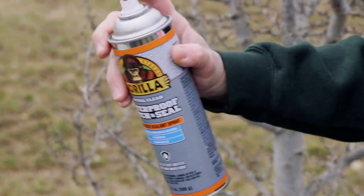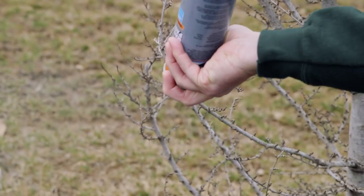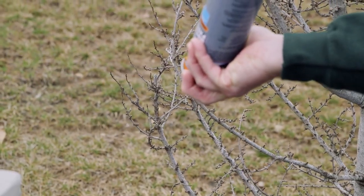After completing your project, turn the can upside down and away from your body. Spray a short jet of clear gas to avoid possible clogging. Thanks for watching. Check back for more Gorilla Tough tips and other project ideas.